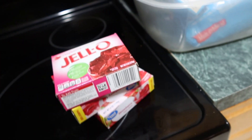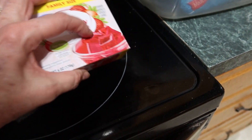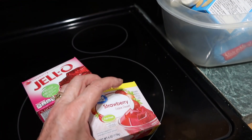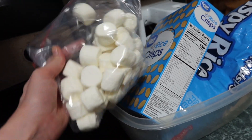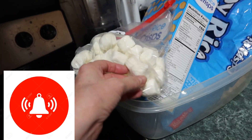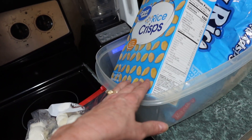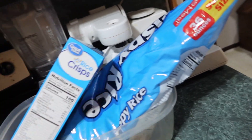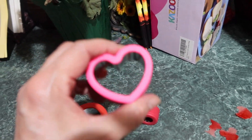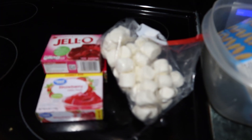Next, get some Jell-O. We're going to make Jell-O squares and cut those out with the cookie cutters. Then Rice Krispies squares - these marshmallows are a little old and have shrunk up a bit, but they'll be good to melt and make Rice Krispies squares. We'll cut them into heart shapes with the heart cookie cutters. I have a big heart cookie cutter and a little one.